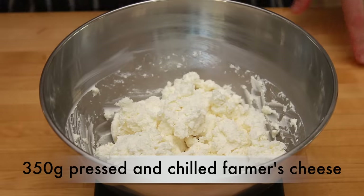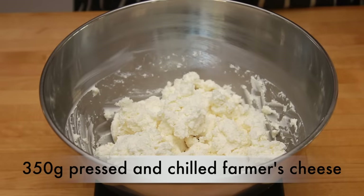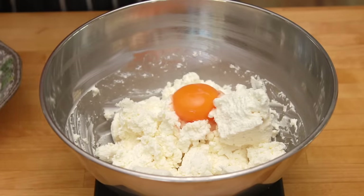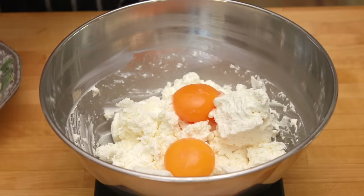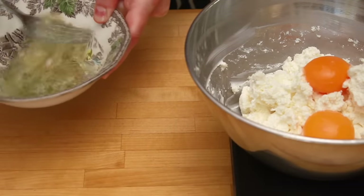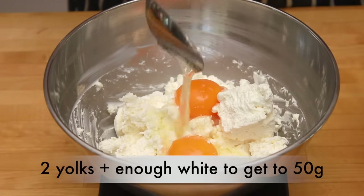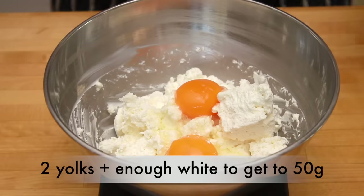I have 350 grams of cheese here. Only weigh the cheese after you remove enough water for it to pass the shaping test. If you are buying farmer's cheese, buy at least 500 grams to account for moisture removal. Set the bowl on the scale, zero it out, and add the eggs. Put 2 yolks in the cheese and the whites into a separate bowl, then beat the whites a little with a fork to break them up — otherwise they'll be hard to scoop. Add enough white until the total egg amount is 50 grams. Using more yolks than whites produces a richer, creamier texture. If your cheese felt too dry and was cracking when you tried to mold it, add an extra 15 grams of egg white.